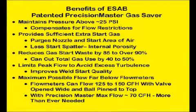The benefits of the ESAB Gas Saver: pressures are maintained above 25 psi, just as the engineers that developed the process knew they should be. Preset flow is maintained when the inevitable restrictions occur. A sufficient amount of extra start gas is quickly supplied to purge the weld start area and torch parts. Compared to a conventional gas supply system, the amount of wasted gas at the start is reduced 85 to over 90%, which can reduce gas use by 40 to 50% or more depending on existing hose lengths, pressures, and number of starts.